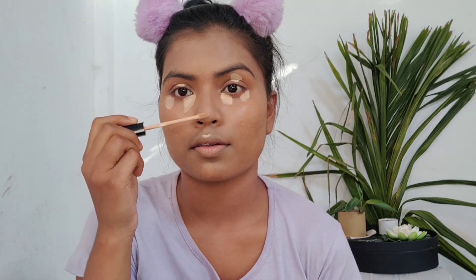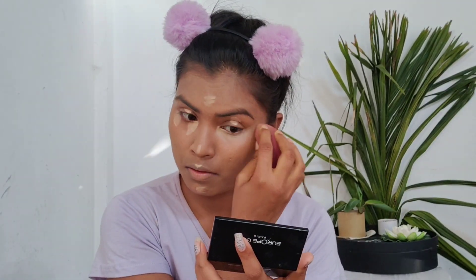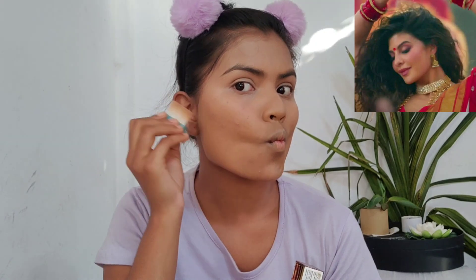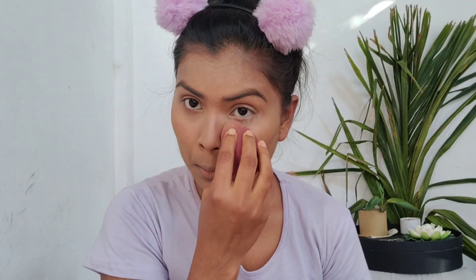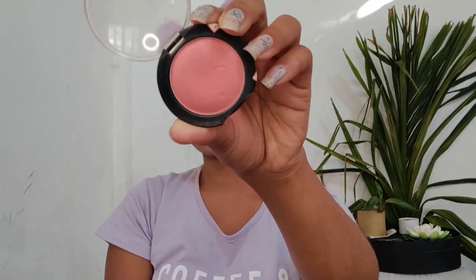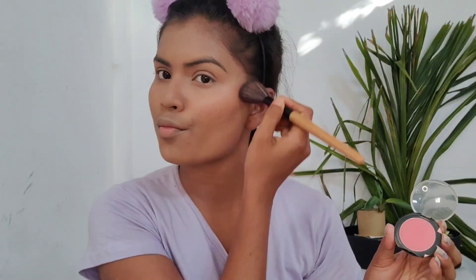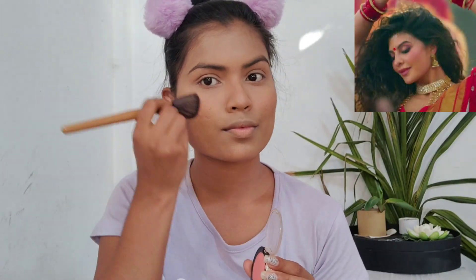After blending out the foundation, I'm canceling out darkness under my eyes using the Fit Me concealer, then blending with a beauty blender. Looking at the picture, I couldn't notice much contour on her face — she had lots of blush instead. So using the Hula Bronzer, I'm just bronzing up my face a little. Then setting the concealer with Fit Me loose powder and moving on to blush — I'm using Maybelline Color Show Blush, which is perfect for her shade.